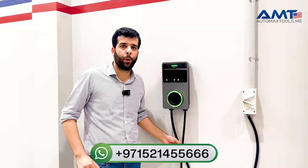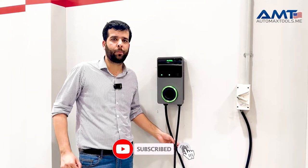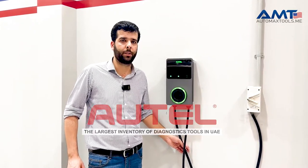Hope you like our video. We have more videos coming up for other variants of the Autel AC charger. Subscribe to our YouTube channel — we'll be having more exciting videos about Autel EV diagnostics and Autel EV chargers. Thank you.